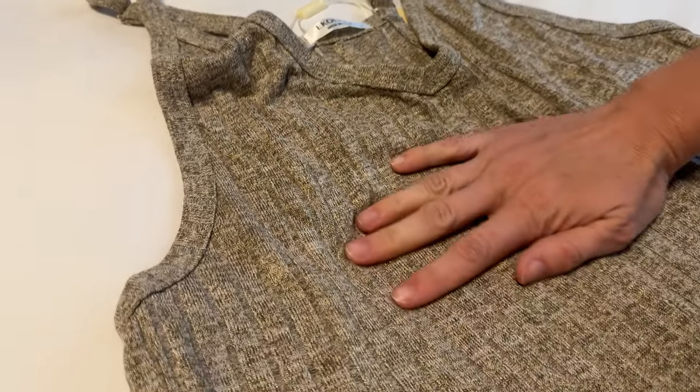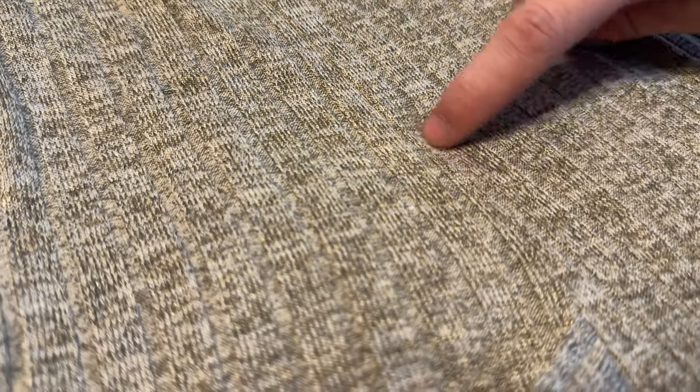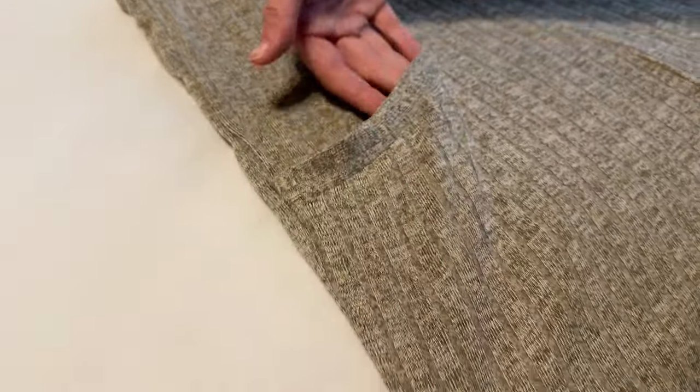The material is like a wide ribbed — you can kind of see the lines that run through it. The material is really really soft and cozy.